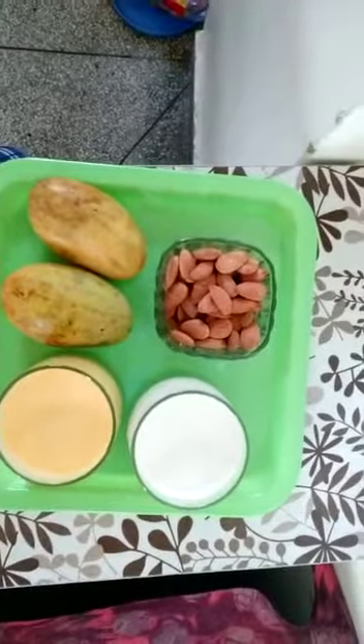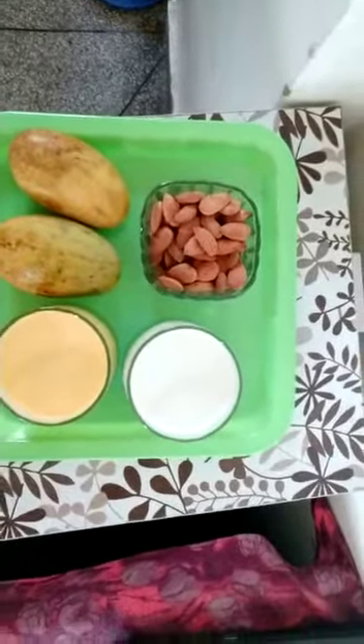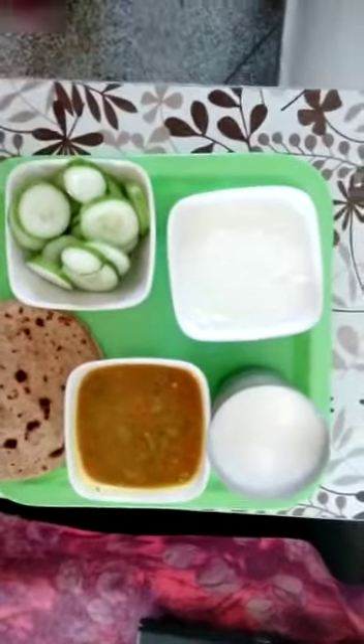We can also have milk and fruit juices like banana shake, pineapple shake, mango shake etc. Then in the lunch time,